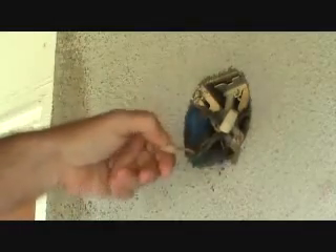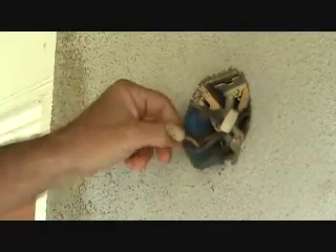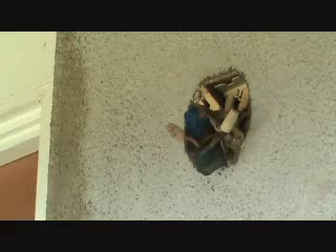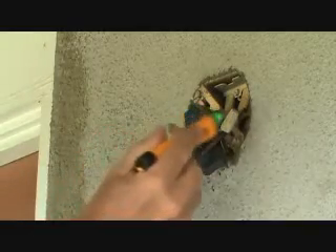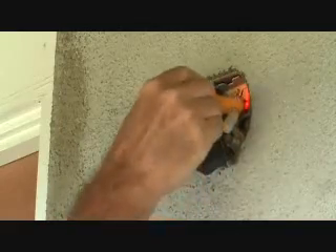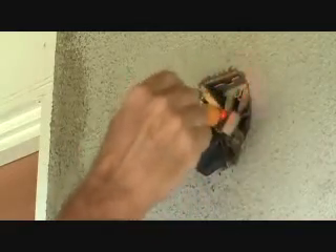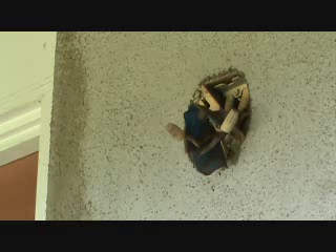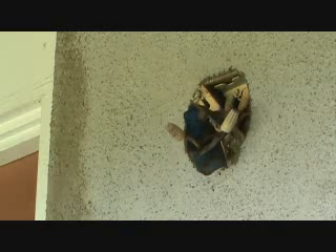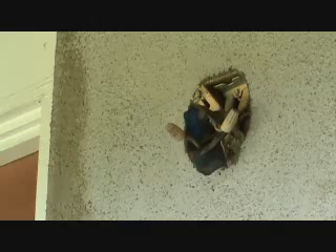I guess before I start messing with these wires too much, I better go inside and make sure the light switch is off, because I have no idea if it's off or not. I have a little tester here, and I think the light switch is on. I better go in there and turn that off. The last thing you want is to start working on a hot box. All you have to do is merely turn the light switch off.